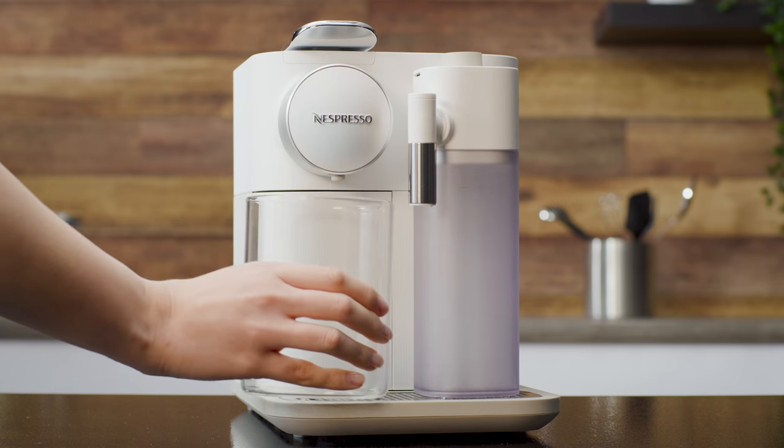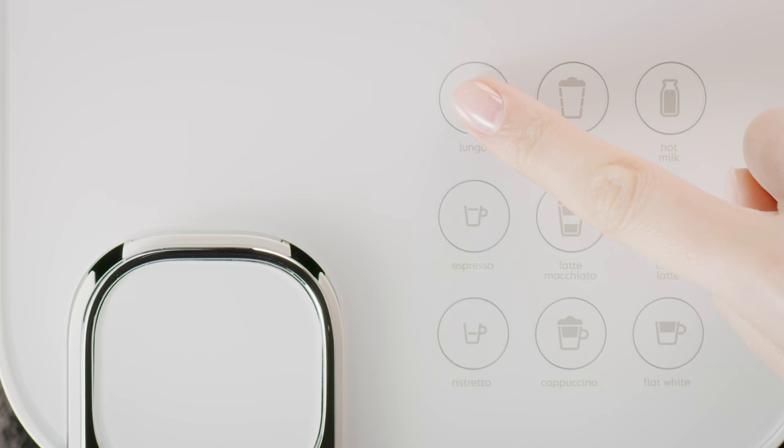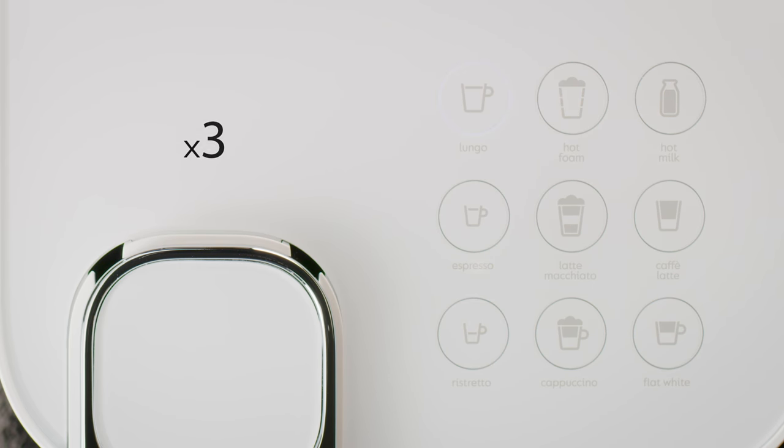To rinse your machine, place a container under the coffee outlet and press the Lungo button. Repeat three times.